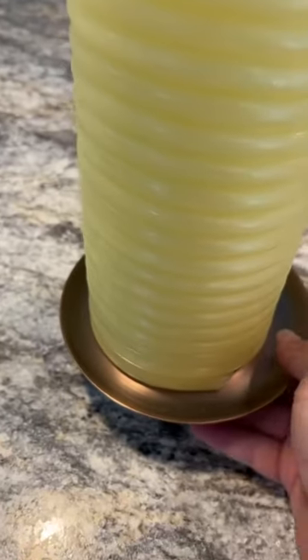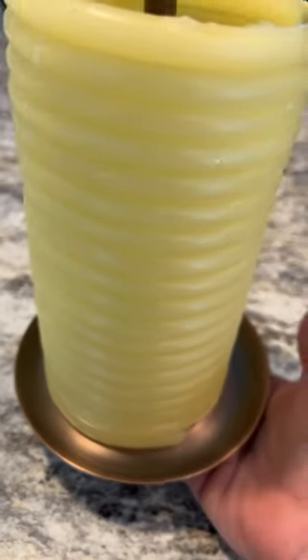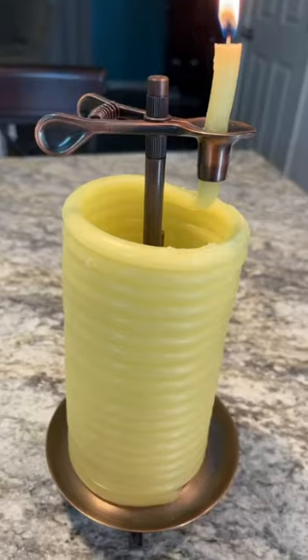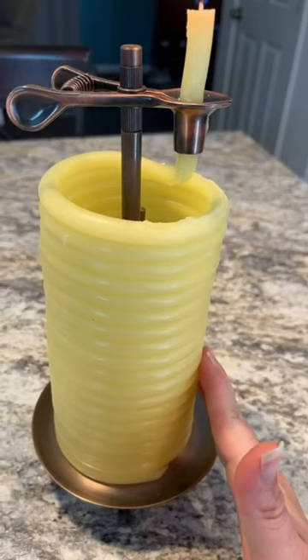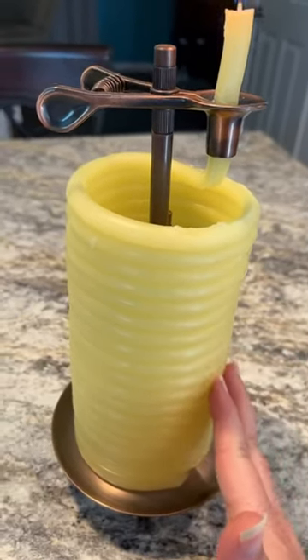Another thing I really like about it is this stylish little copper bowl, which makes it portable and easy to carry — and it just looks really pretty. I also really like the smell. It's 100% beeswax, so it has a good honey scent to it. It's not an overpowering floral.